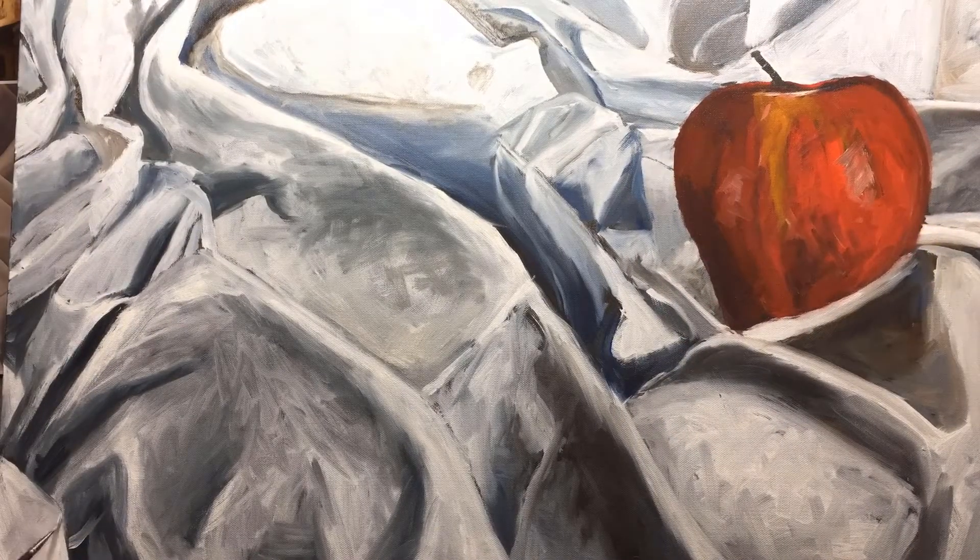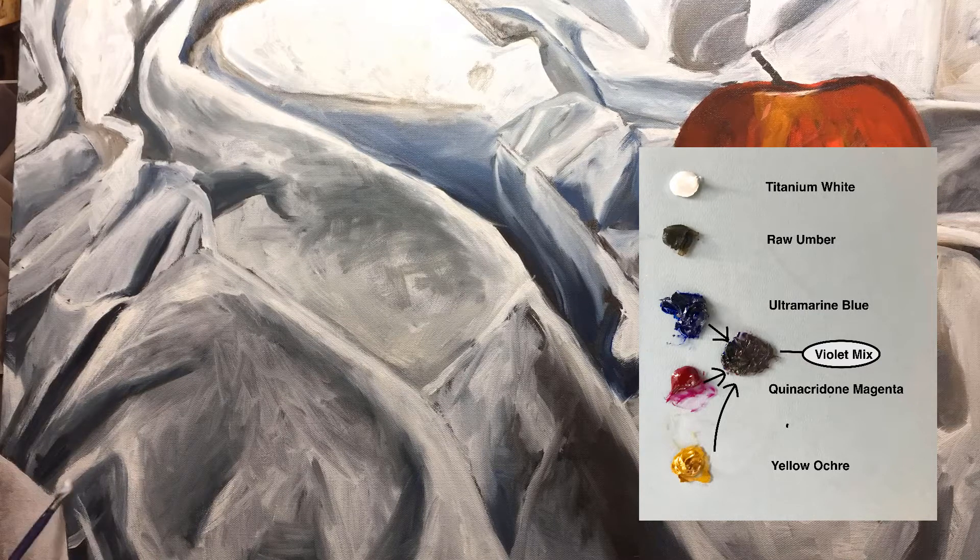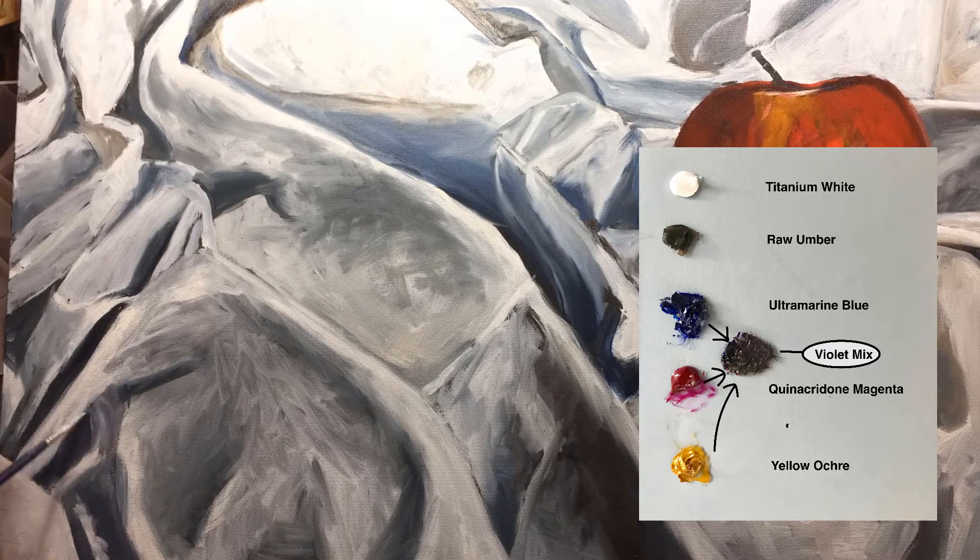Let's go ahead and get started working right over the blocking-in — our roadmap. I'm laying in a lot of paint and it's all about value still. My palette is titanium white, raw umber, ultramarine blue, quinacridone magenta, yellow ochre, and with those last three I make a beautiful warm soft violet which I use throughout the painting.